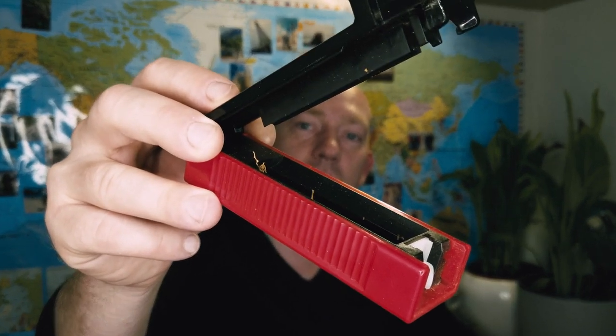Hi everyone, welcome to our channel. Nowadays in each country it's becoming more and more expensive to smoke. So recently I bought this machine and decided to make my own cigarettes, but then I ran into a problem — I don't have a cigarette box. So today we're going to design and print a cigarette box. Let's get started.